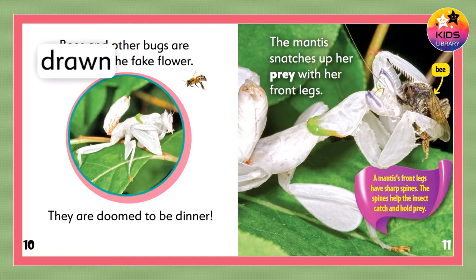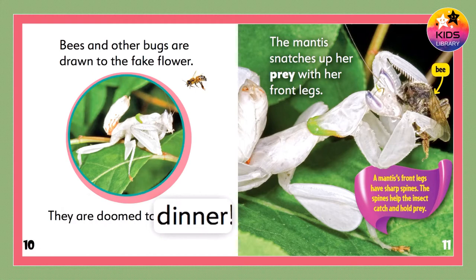Bees and other bugs are drawn to the fake flower. They are doomed to be dinner! The mantis snatches up her prey with her front legs.